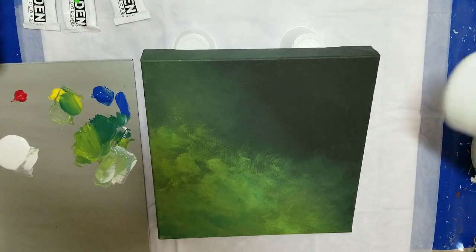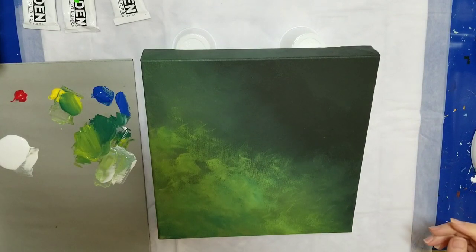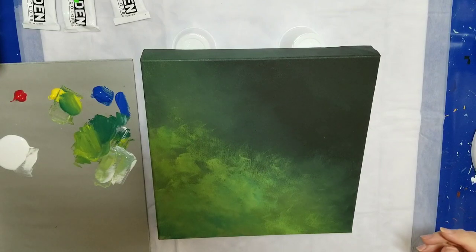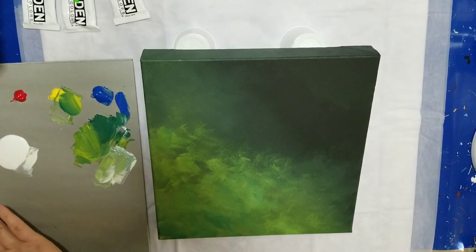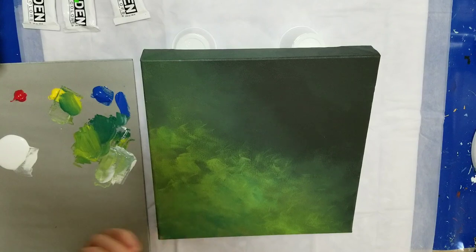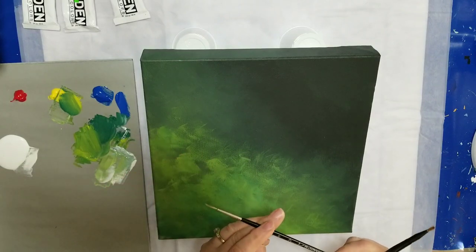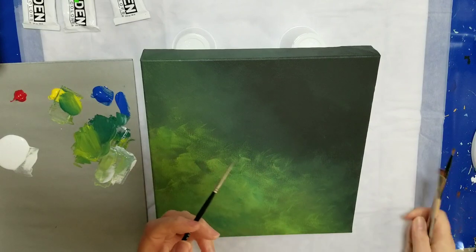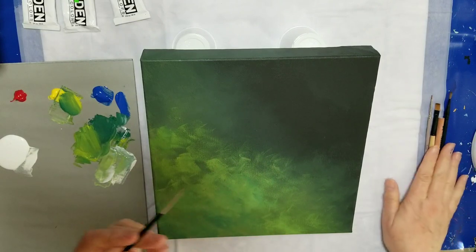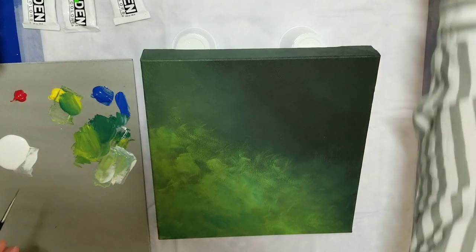The white is just Artis Loft flow acrylic, so nothing special about that. The first thing I'm going to do is take a liner brush — I've got this skinny liner brush, it's a number three-aught — and I'm going to do some stem lines.